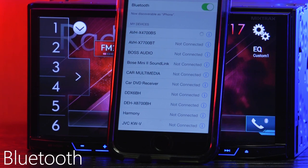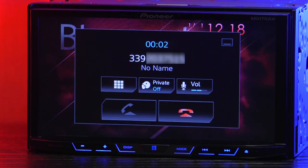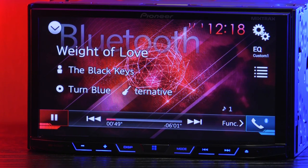Bluetooth is easy to connect and gives you full access to your phone to make and receive calls with hands-free calling. It also allows you to go through your library and stream music from your device.